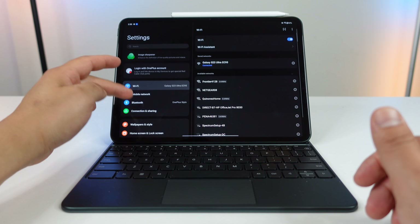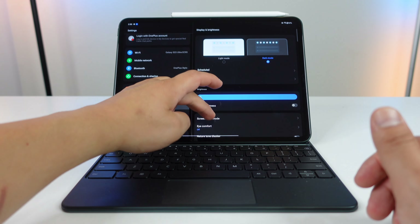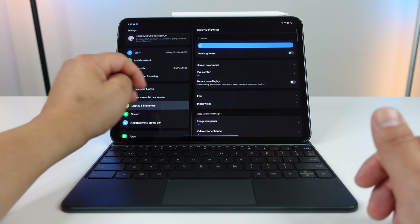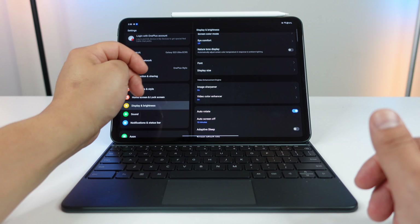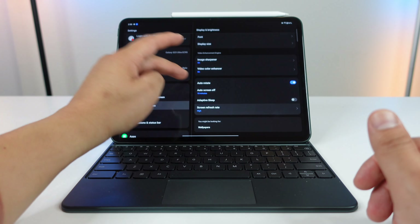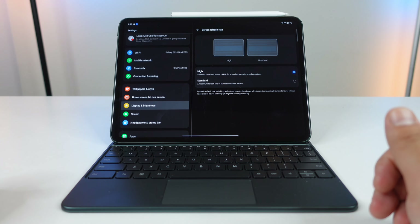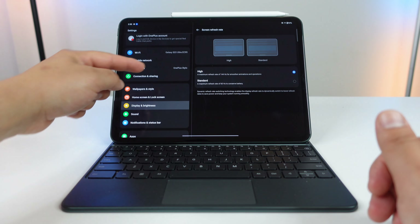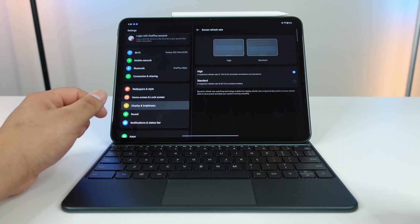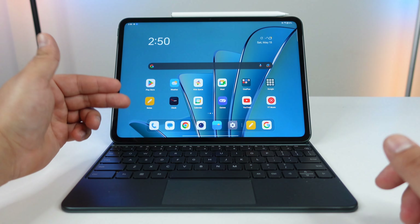Let's go into the display settings. I'm using dark mode, brightness all the way to max, screen color mode is set to vivid. I have the image sharpener on and the video color enhancer on as well. Screen timeout is at 10 minutes and the screen refresh rate is at the maximum of 144 hertz for smoother animations and operations. You do have the option to switch back down to 60 hertz to save battery life. This device has a 9510 milliamp-hour battery, which should be more than enough to get you through the day.